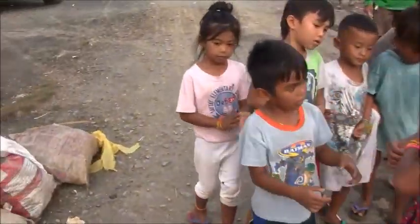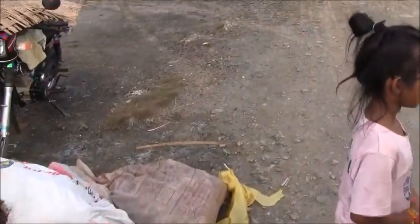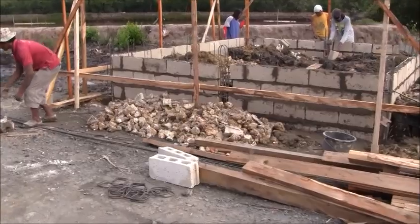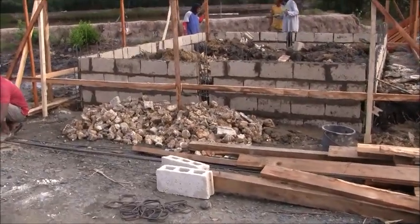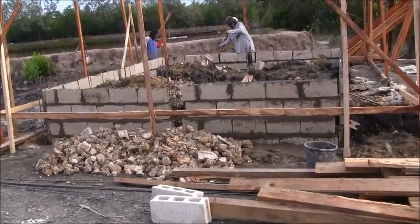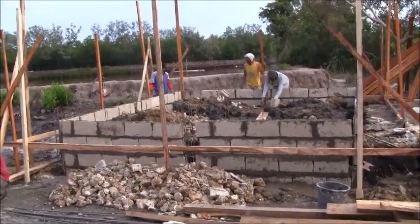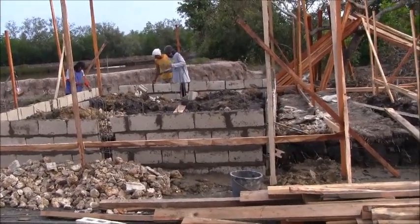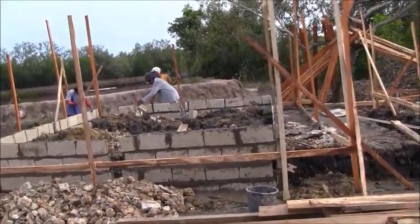Welcome to an update on our 5-house project. This is house 55. We're at the point of being able to put in and reinforce the shuttering that we need to do the corner posts.